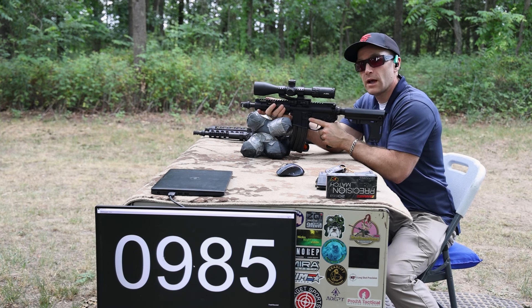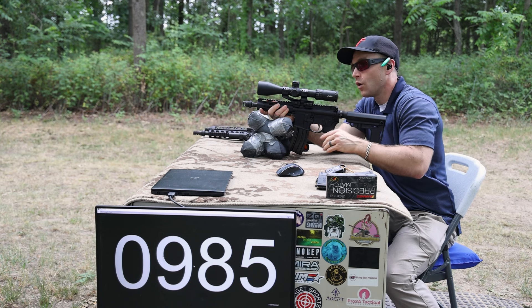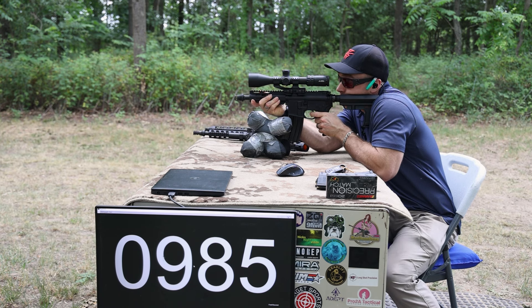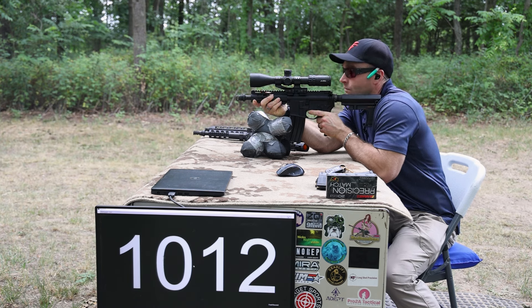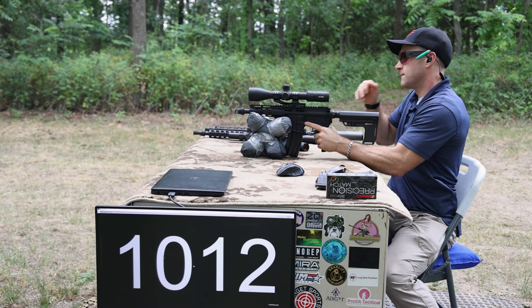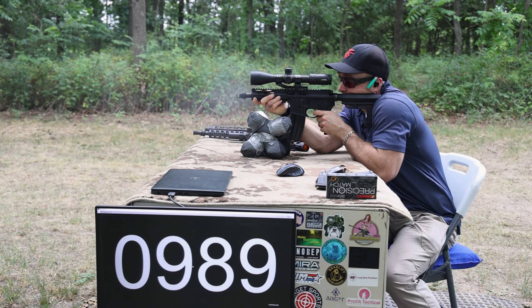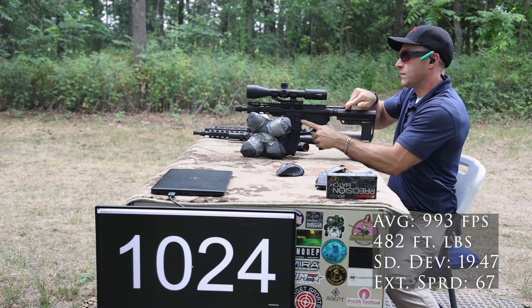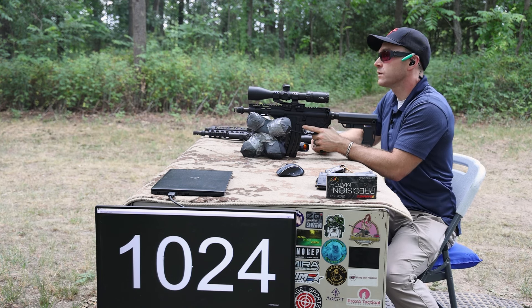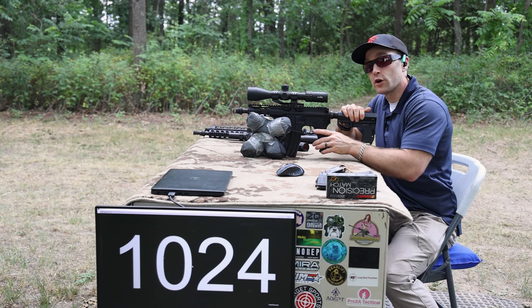The cycling could be on me — these are probably meant to be run with a can or with a certain buffer. We are subsonic, so that is a good thing. We'll have to see how this load does with our longer barrel lengths.